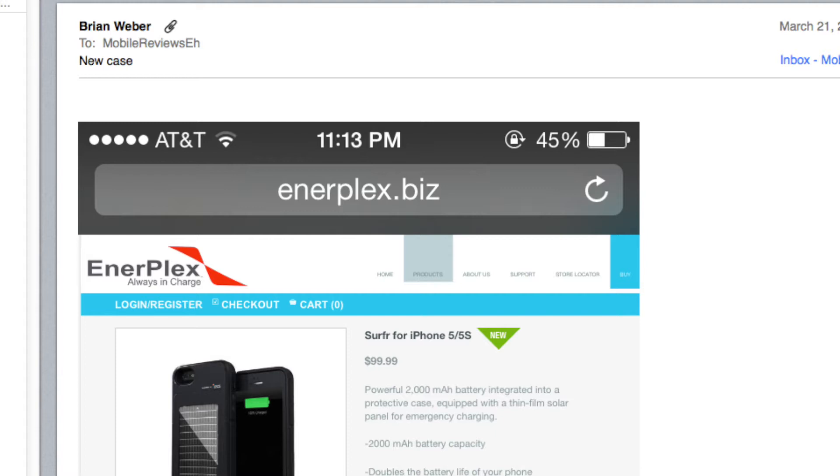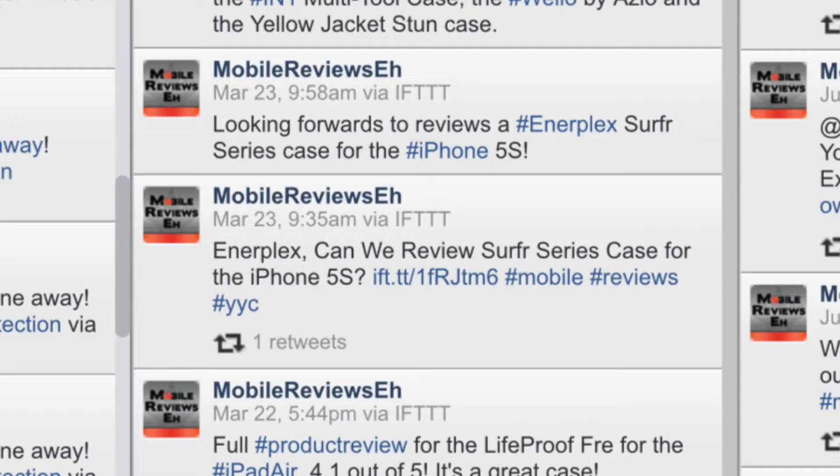This case was suggested to us by Brian Weber, and based on his recommendations we reached out to Enerplex and they were willing to give us a case to review. So after we are done with this review we are going to give this case away.